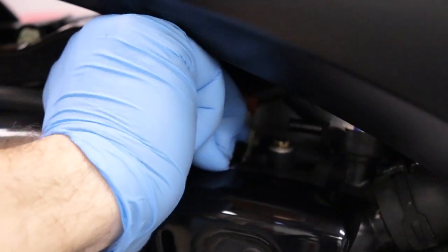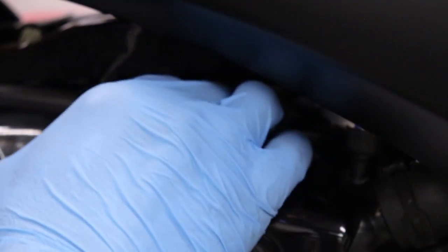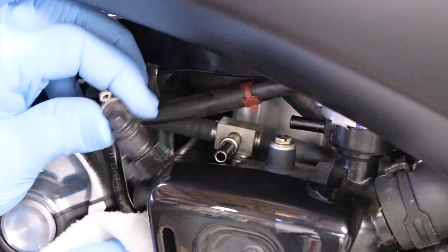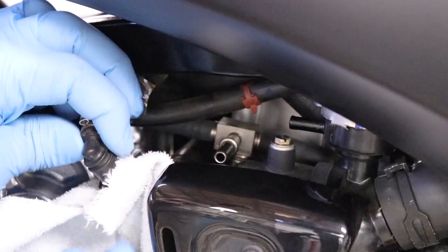I'm gonna pinch and pull it out — come on — there we go. This is out of the way. As you guys can see there is some fuel leaking because it's a fuel line.